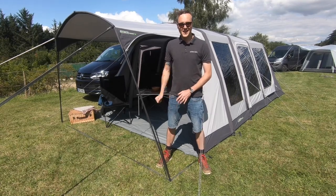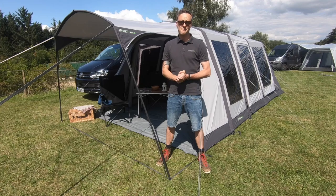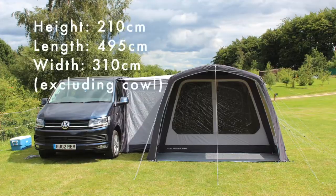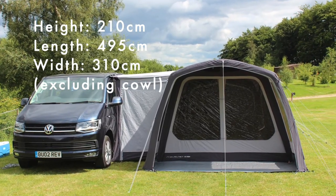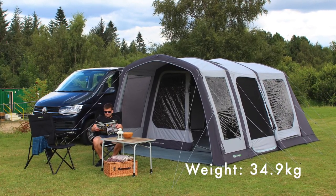Hello, I'm Sam from Outdoor Revolution, and this is the Outdoor Revolution MoveLite T4EPC side-by-side driveway awning, made from exquisite polycotton breathable fabric which is excellent for hotter climates and cooler, as it contracts in the cold weather as well as expanding in the hot.